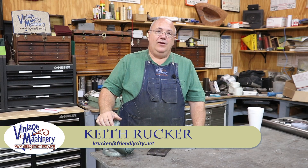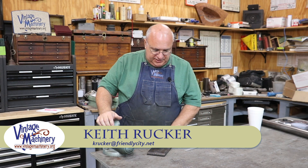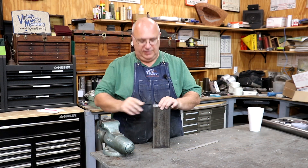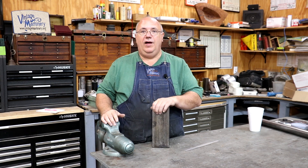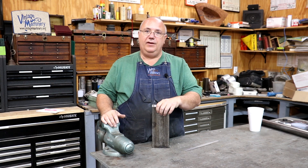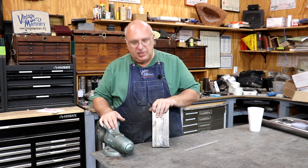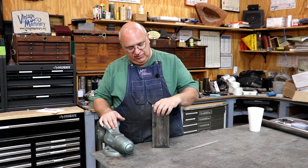Hello, Keith Rucker here at VintageMachinery.org. Today I've got a little project — I'm helping a friend out. This is for Jonathan Martin. Jonathan is a guy I've known for quite a while. He's actually one of the ringleaders in our big ArnFest event that we hold each September up in the Chicago area at the Illinois Railway Museum.